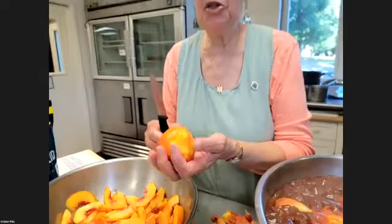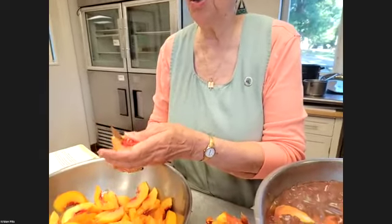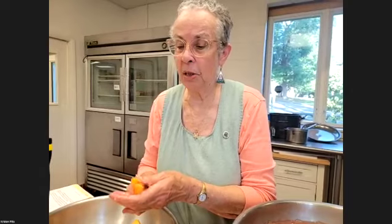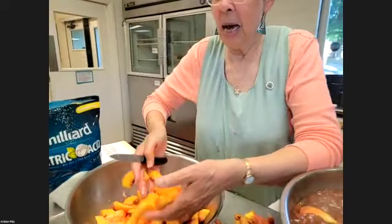Remember, this is just a demonstration. If you came and canned at my house, we'd be canning all day — we'd can four or five canners' worth of peaches. My canner holds eight quarts or nine pints, so times three or four loads you could have a whole lot of peaches done in a day. We're just going to do a small amount tonight, just to give you a sense that it's not hard.